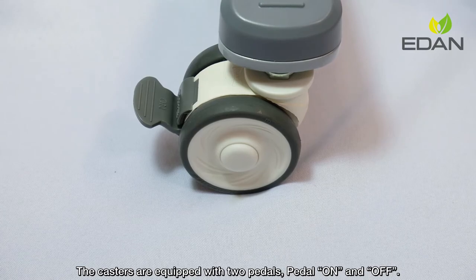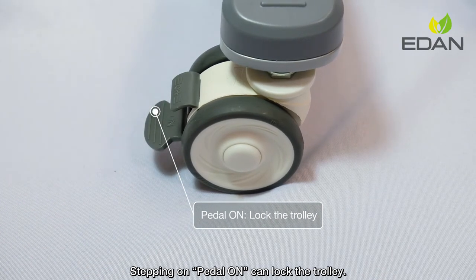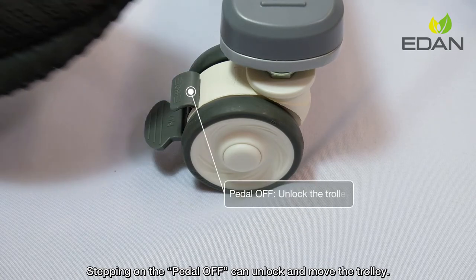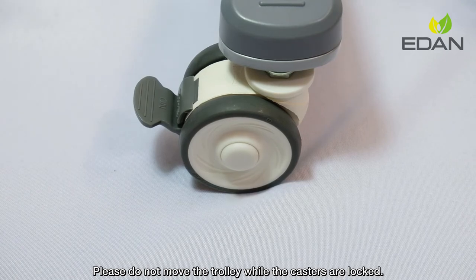The casters are equipped with two pedals: pedal on and pedal off. Stepping on the pedal on can unlock the trolley. Please do not move the trolley while the casters are locked.